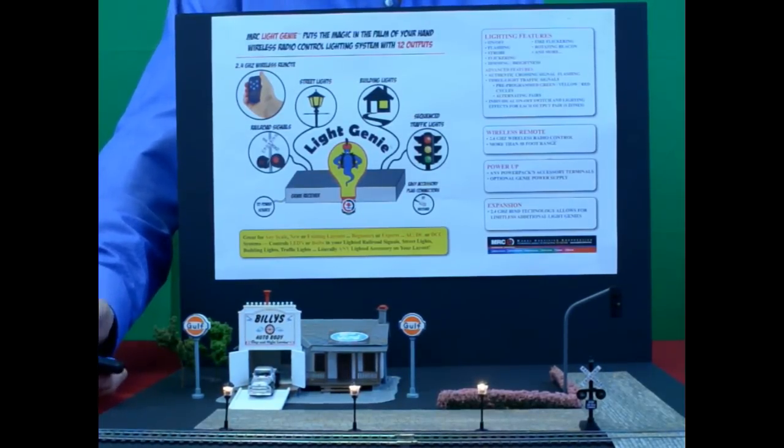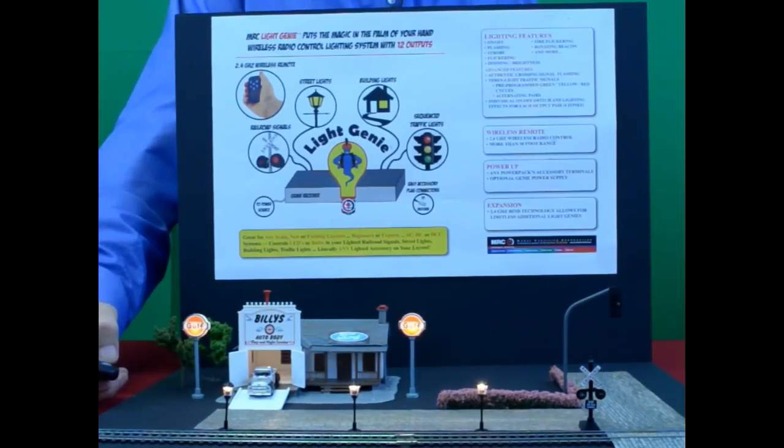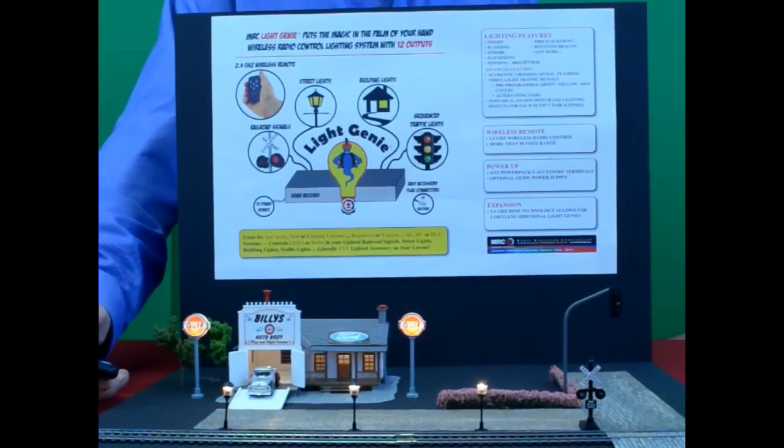The next light we're going to control is the house lights. We're going to click number two, and the house light comes on. Now one of the lights is not on right now — we have a dimming control on that particular one. So as we click on number three, you'll see that the house light slowly comes all the way up to full. And conversely, you click on four, and the house light comes all the way back down to off.